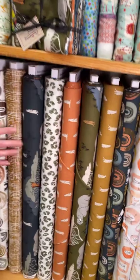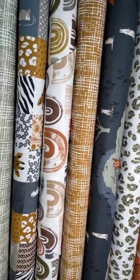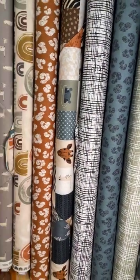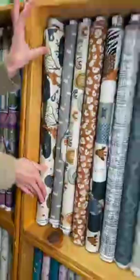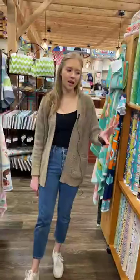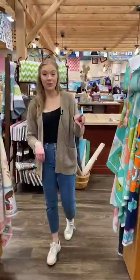And then we've got this line right here — kind of a wetlands theme. It's called Water Hole by Riley Blake. It has more earthy tones with giraffes and elephants and such. We have fat quarters for those as well. I think it would be a really fun little kids quilt — I could totally see a whole room or nursery based off of that one. It's a really fun line.